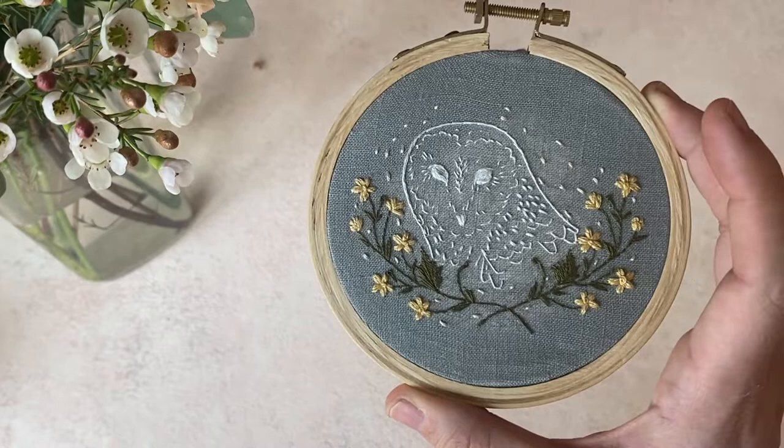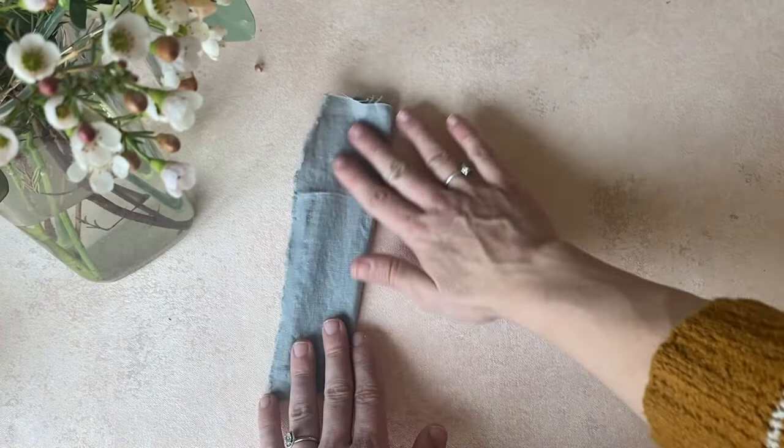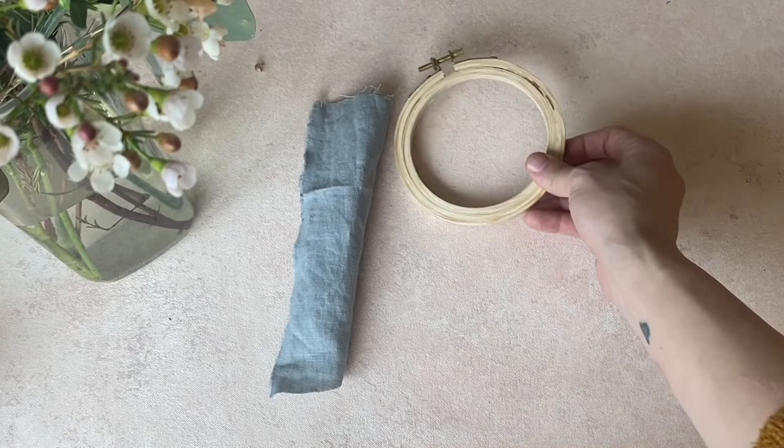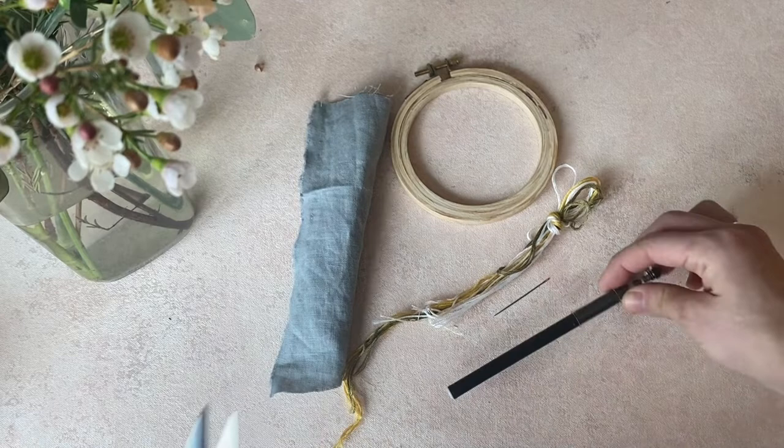Now we will be going over what we're using to stitch this kit. We are using gorgeous gray Terra Textilia linen as well as a Harvest Goods Co. small hoop — it's about four and a half inches. The embroidery floss. A needle; I'm using size five here, it's my favorite size. You will also need a friction heat erasable pen and some embroidery snips. If you haven't gotten one, you can grab one in my shop.